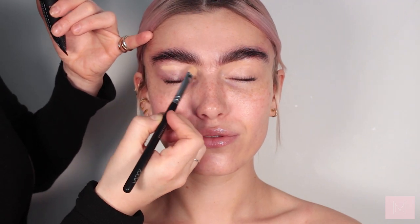Just to prime the eyelid I'm going to take the Perfect Prime by Be Perfect Cosmetics. I'm applying this all over the lid — it helps to take away any discoloration, sharpen up the brows, and also prep the eyelid for the shadow.